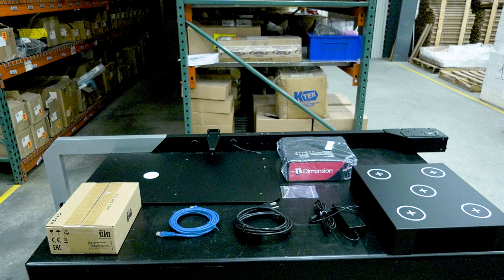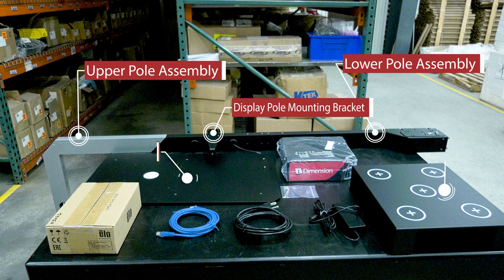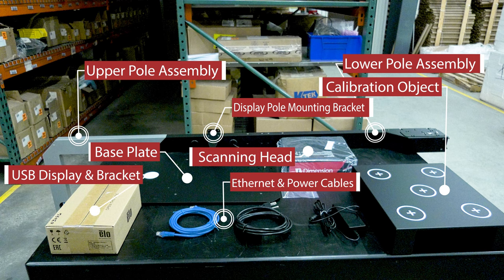The iDimension Plus is packaged with the following parts: upper pole assembly, lower pole assembly, display pole mounting bracket, base plate, calibration object, scanning head, USB display and bracket, Ethernet cable, AC power cable, and power supply.